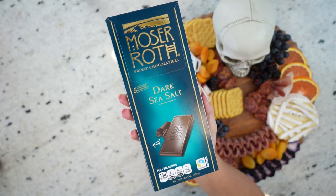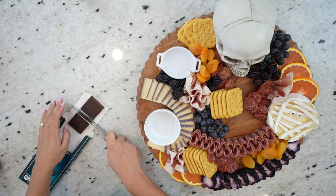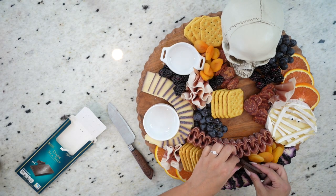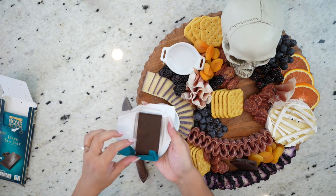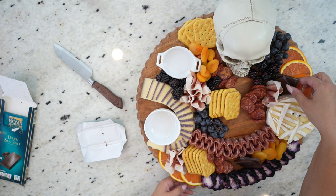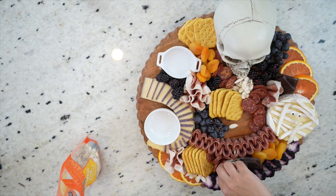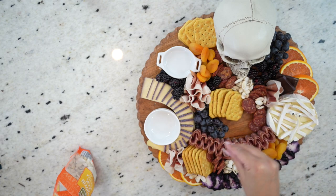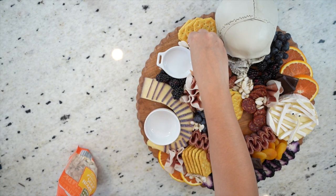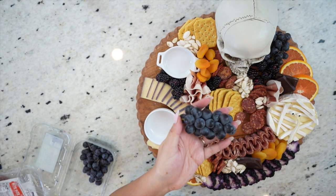Now we're going to add some sea salt dark chocolate that I picked up at Aldi — you can use any type of chocolate bar you want. Since my bars have a long rectangular shape, I'm cutting them in half and stacking them on top of each other in an off-center way that looks really decorative. Chocolate is perfect for this board because of the darkness, and it's also inexpensive, easy, and a pretty addition to any board. And since it's pumpkin season, I had to add some pumpkin seeds — perfect for this type of board. I also included these in a fall themed charcuterie board I made, which I'll link above. Since they're so white, I use them to break up color in some areas and to cover any holes so the board is fully covered.